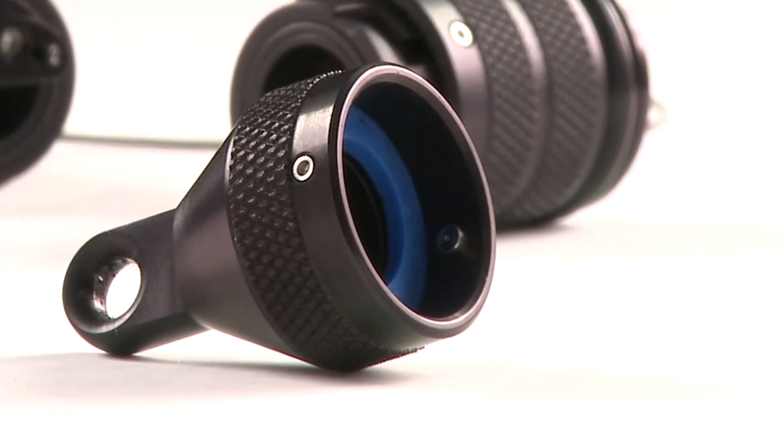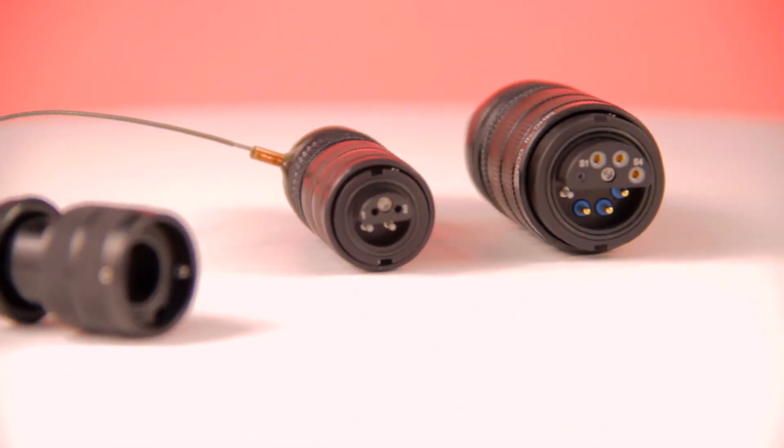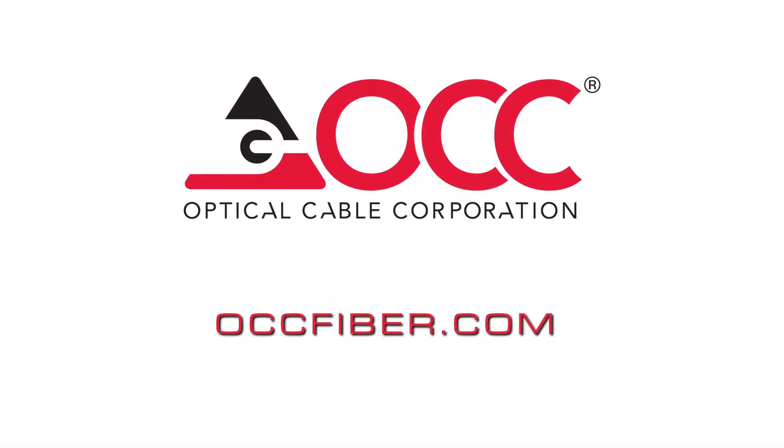A pulling eye cap aids in installation in tight or difficult spaces. The MHC 2 is part of OCC's complete line of top-tier cabling and connectivity products and solutions for the most demanding applications. To learn more, visit us at OCCfiber.com.